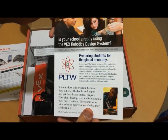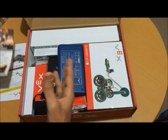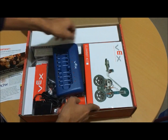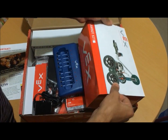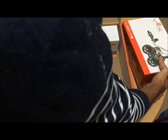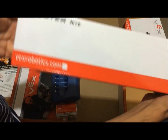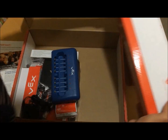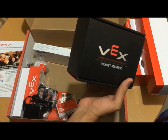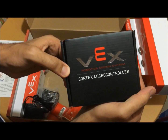Here we will learn how the student will be able to use the robot for development. We will add the robot, which is used with the remote, and here we have the Cortex Microcontroller.